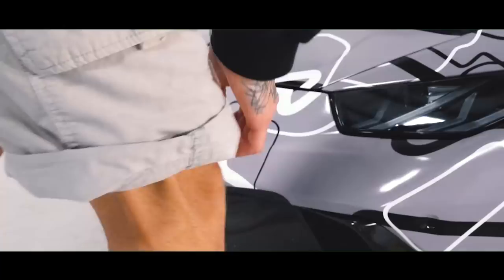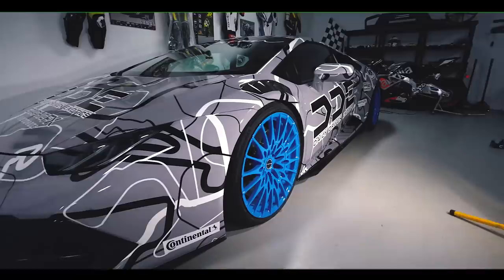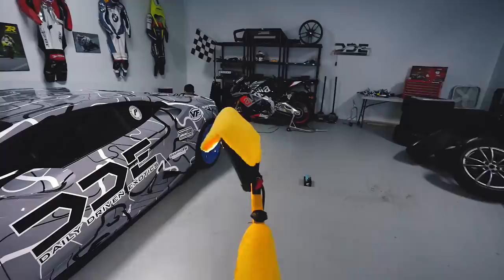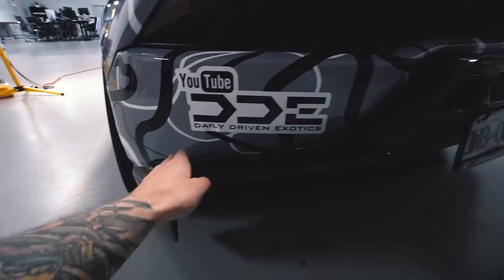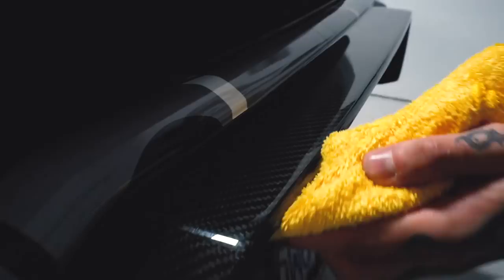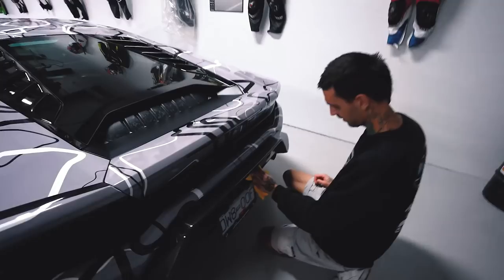Look at how this is turning out. The best part is as it cures over the next 24 to 48 hours it's only going to get glossier — more reflection from the light, just better and better. Alex is right now working on the carbon of the rear diffuser and bumper. I've been beating on this stuff in the mountains and the snow, and look at the shine on that.